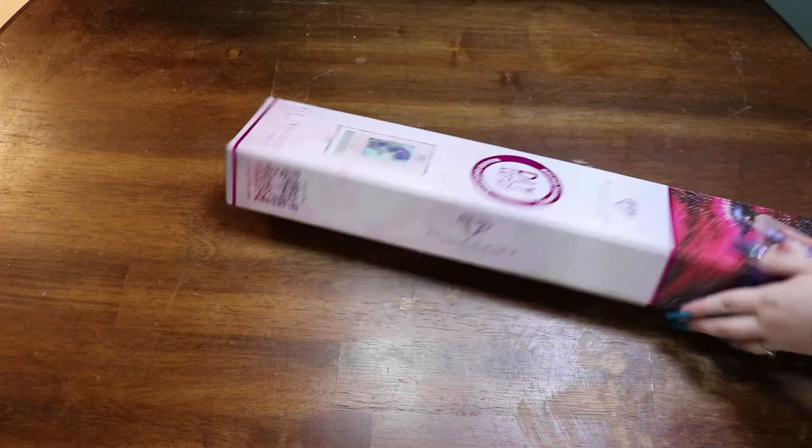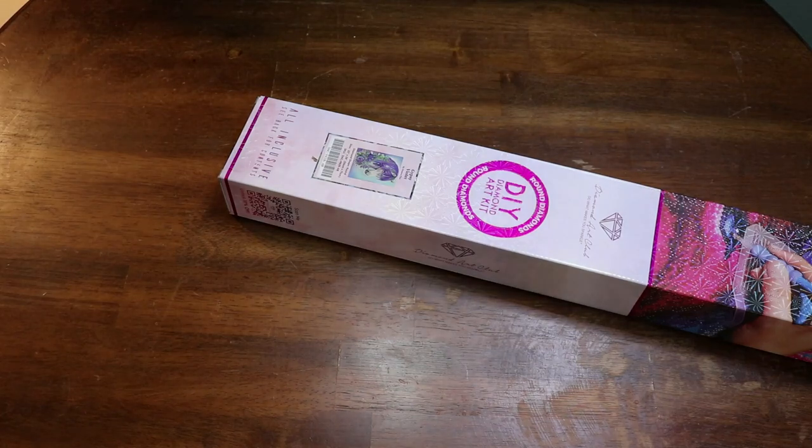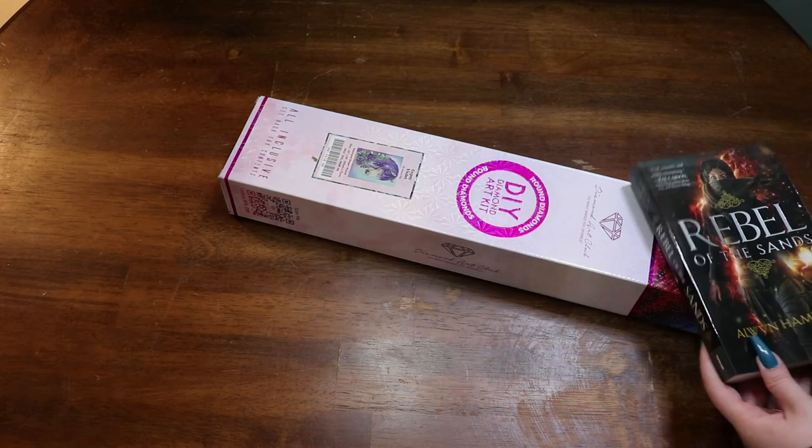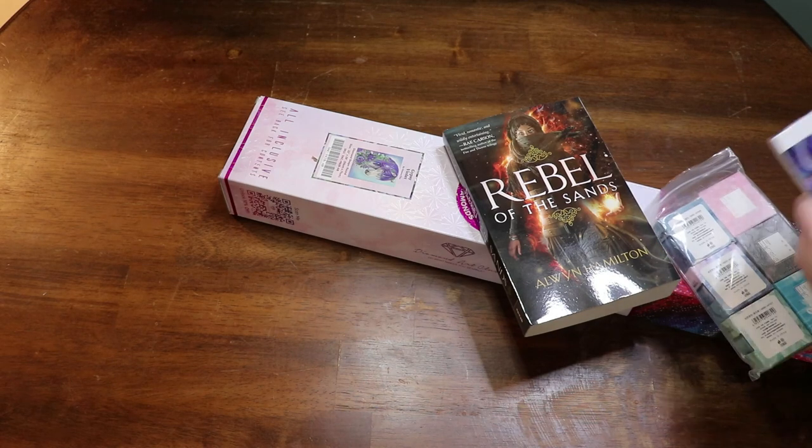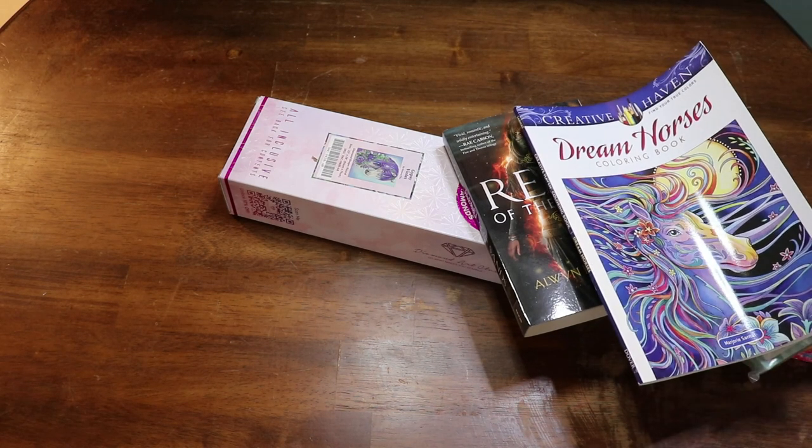So let me go ahead and pull the things out. Here is the star of the show, and then we have Rebel of the Sands, some washi tape, and a horse first coloring book. Super awesome.